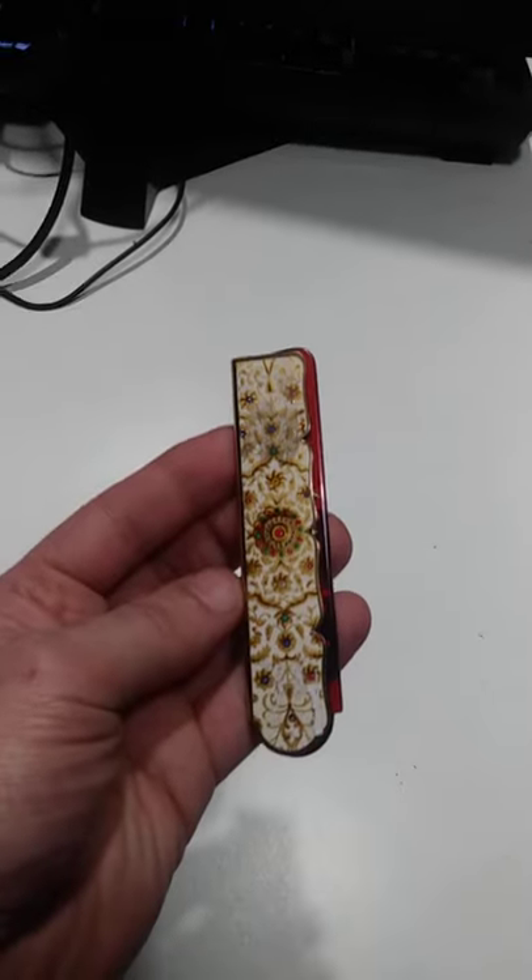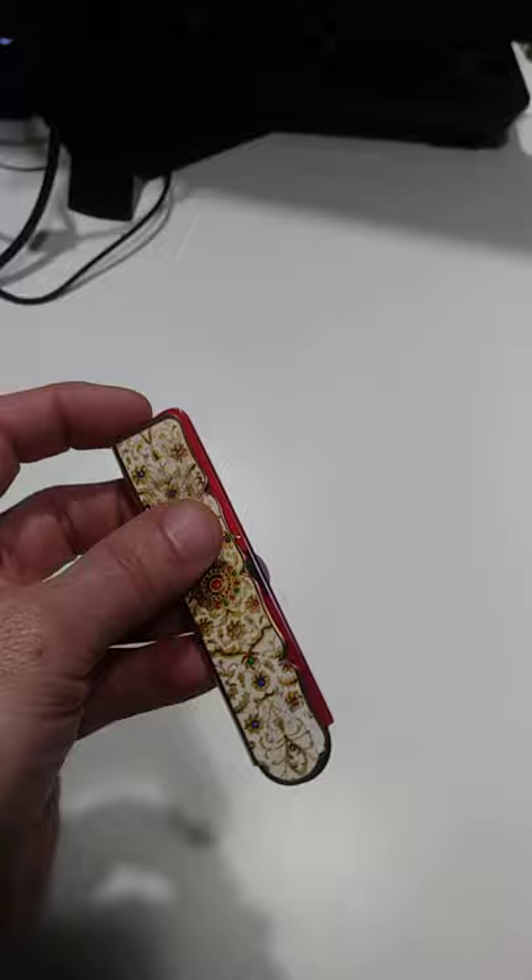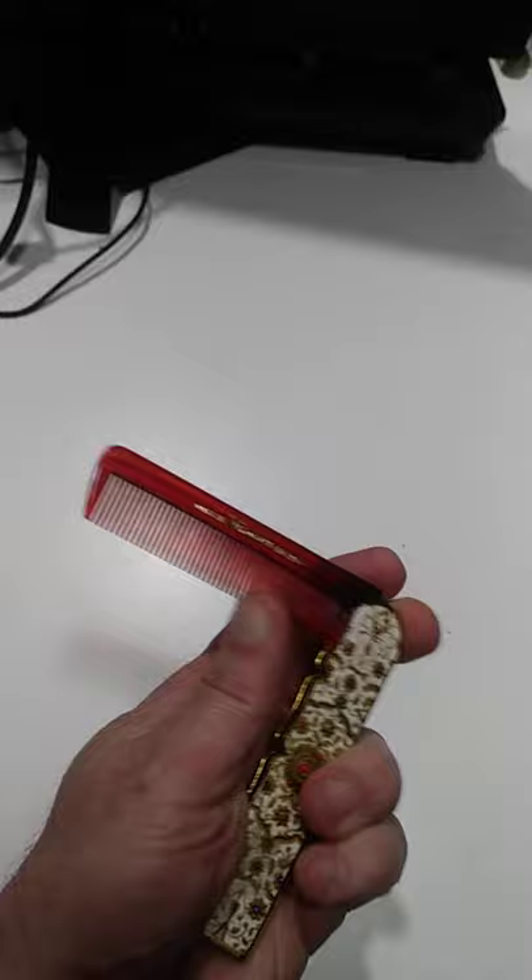Here's another item a lot of people miss — they'll walk right by it. This isn't super pricey, but many people might not even be aware of what this is. This is actually a comb that folds out. It's from a name brand, Stranton, and this is an English version here.